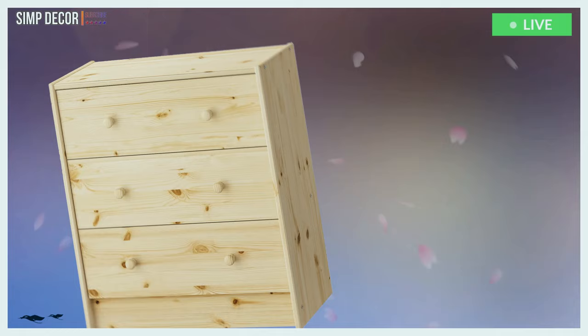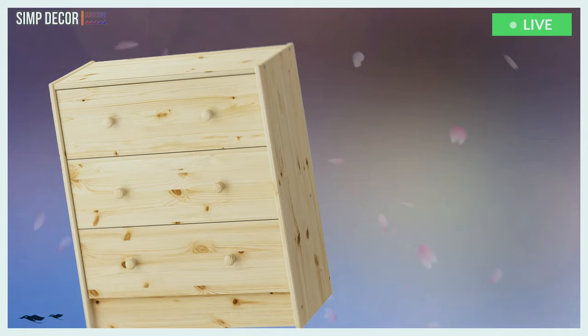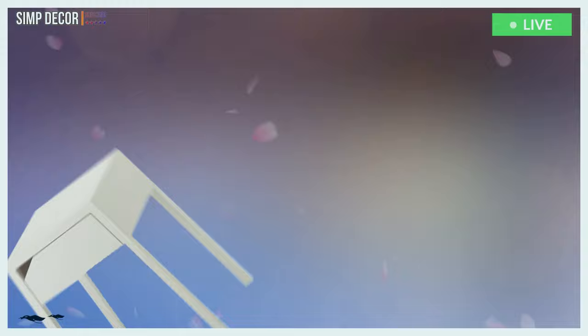Doesn't it look glamorous? 13. If you're like me and you enjoy having storage space in your nightstand, then this Rast hack might be perfect for you. Just grab some cup pulls and grey stain and get to work.